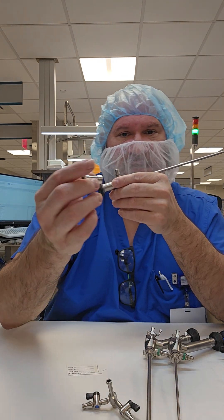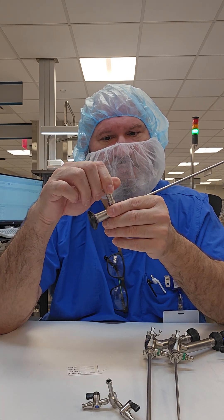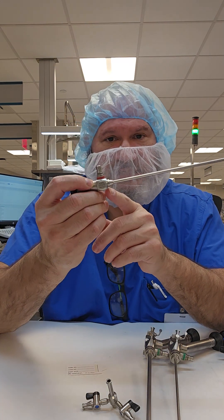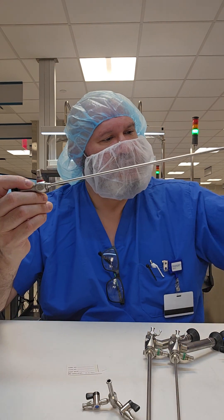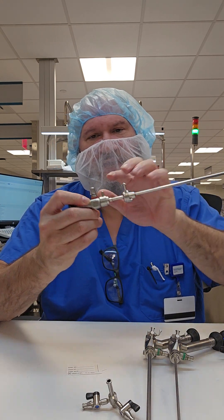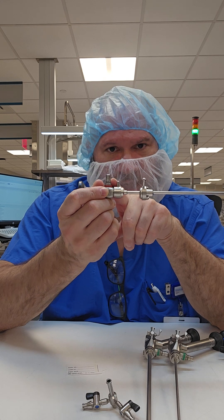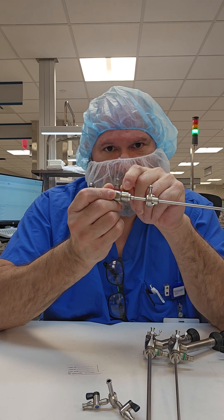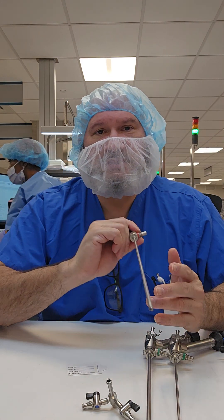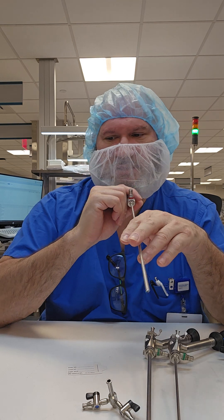There are also quick adapters or quick flight adapters that attach to the light post — make sure those come off as well. This collar here is the accessory adapter, and sometimes scopes come back with accessories still attached. You can recognize this by the small tab or handle that allows you to turn and remove the accessory. All accessories should be removed from your scopes. Scopes can be operative or just visual — this is a visual scope with no cannulas; all you can do is look.